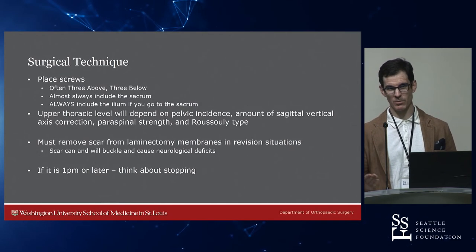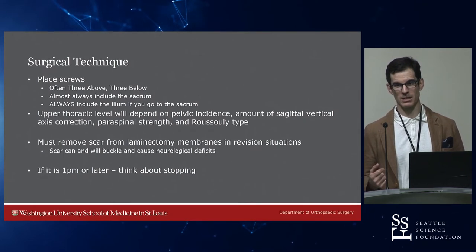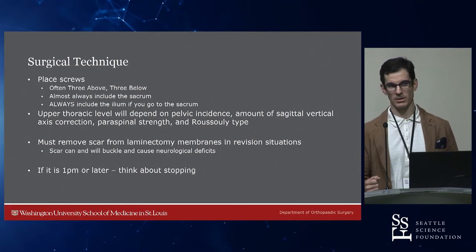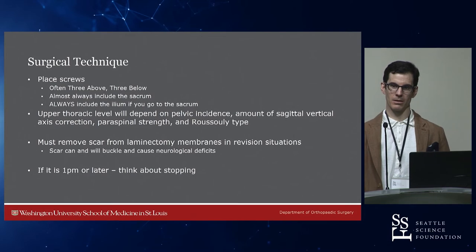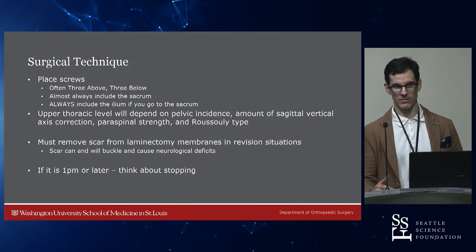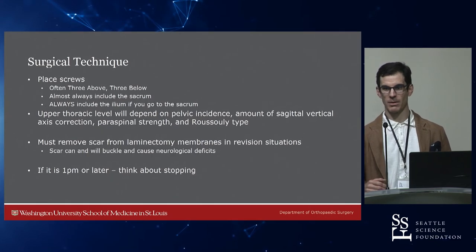The WashU teaching: if it's 1 o'clock and you haven't done your three-column osteotomy yet, think about stopping, because the case is then going to end at 6 or 7 o'clock. You've been there for 10 hours, and I guarantee that decision-making at 10 hours in is not the same as at five hours in. Things that were not going to be acceptable become 'that's probably okay.' Nothing is probably okay when you do this surgery — if you start thinking 'probably okay,' you're probably going to get complications, and you need to minimize your complication rates.